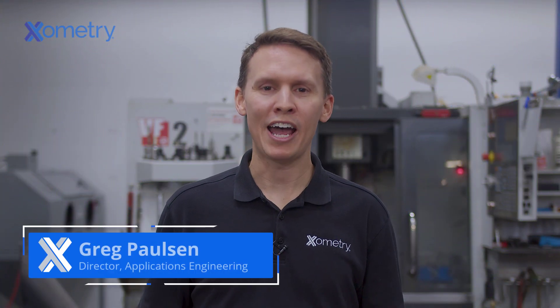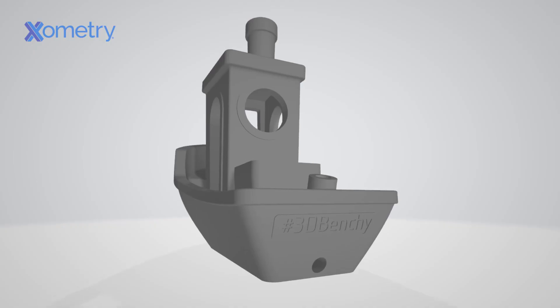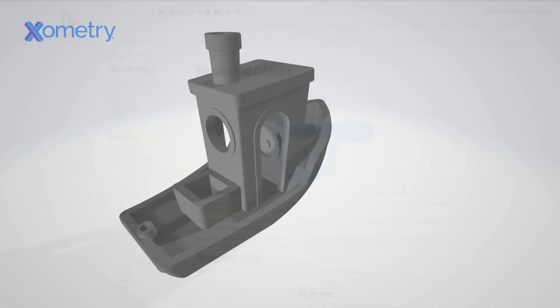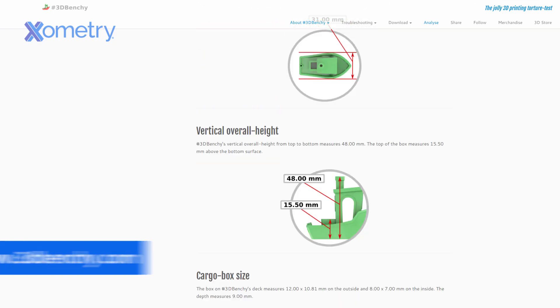I'm Greg Paulson, Director of Applications Engineering at Xometry. One of the questions we get asked a lot here is which of your 3D printed plastics are the toughest? We decided it would be fun to run some real-world experiments to help our customers get answers to this question. Today's test subject will be none other than the well-known 3D Benchy, a free model specifically designed for testing and benchmarking 3D printers due to its size and geometric features. However, today we'll be using it to benchmark a selection of materials instead.